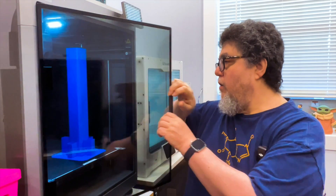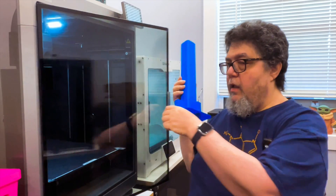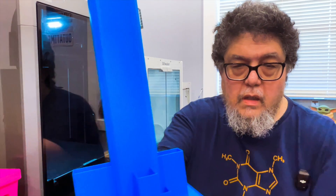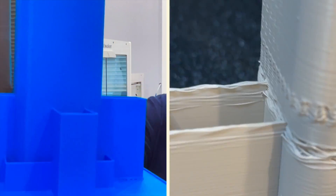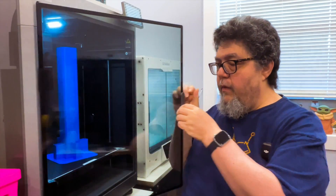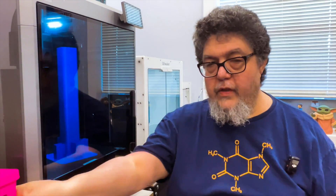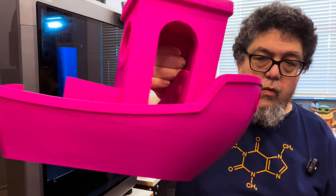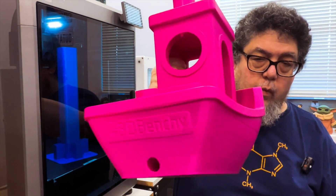Let me show you this piece here first, because the original was terrible, and as you can see, that's pretty nice. That came out pretty well. And the second test, which was the Giant Benchy, came out really nice as well.